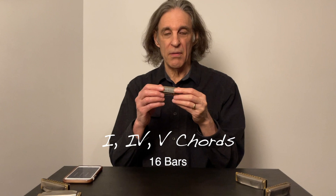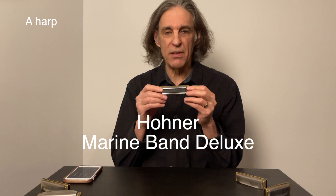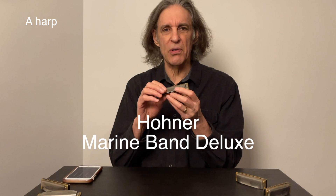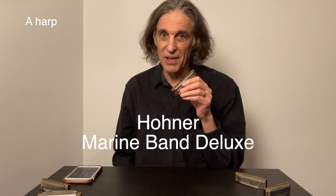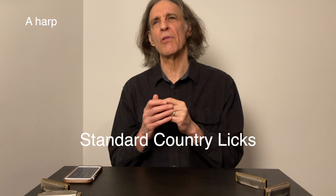I'm going to start out with playing cross harp on an A harmonica. This is a Hohner Marine Band Deluxe right out of the box. I opened it up and tweaked it a little bit to get the overblows and overdraws more easily, but I just want to show you that a very good Hohner harmonica straight out of the box can play just about anything, and this is not customized.